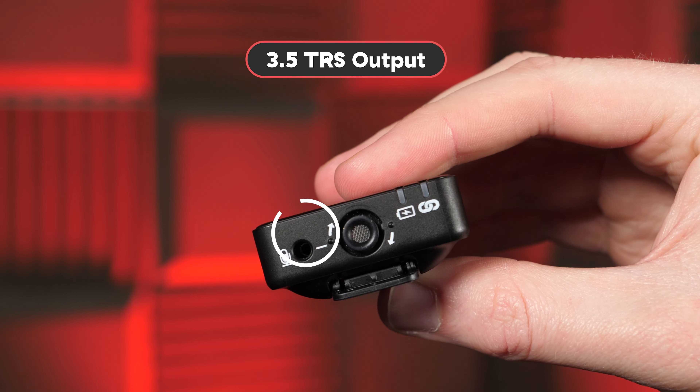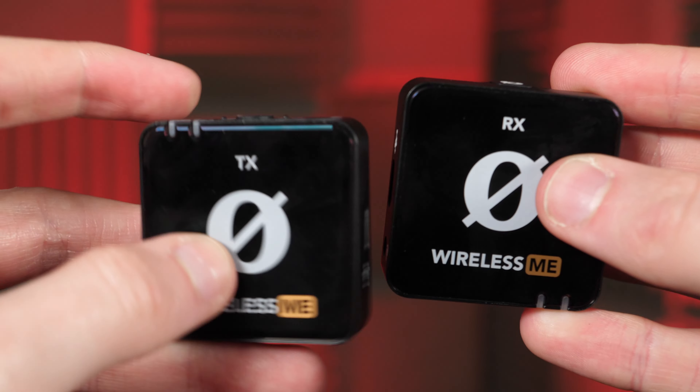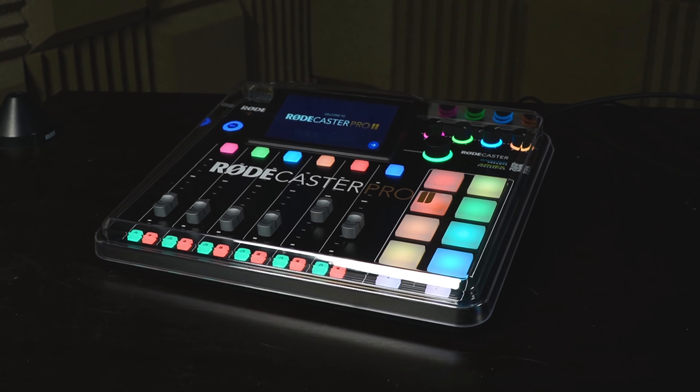One cool thing is you can actually mix and match — you can use a Wireless Me transmitter with the Wireless Go 2 receiver, and vice versa, which is quite a cool little trick. They're both exactly the same size and look pretty similar from a distance. On the transmitters themselves, there's a 3.5mm TRS mic output for external lav mics and a USB connection for charging and computer connection. The mics themselves are both omnidirectional, but they vary slightly, so we'll look into that later. Both devices can also be paired to a Rodecaster Pro 2.